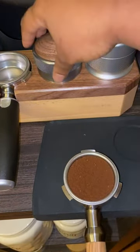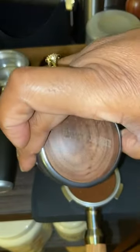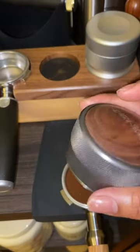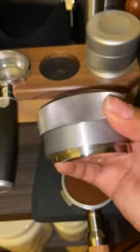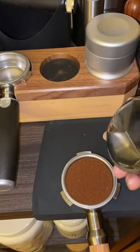I wanted to show you real briefly my tool since I am going to be using it. The MHW-3 Bomber filter basket, which I absolutely love, is really different. When I saw this I was like, let me go ahead and get it, because I use different distributors and I'm trying to find the perfect one. It's not that they don't work well, but there's something about a filter.